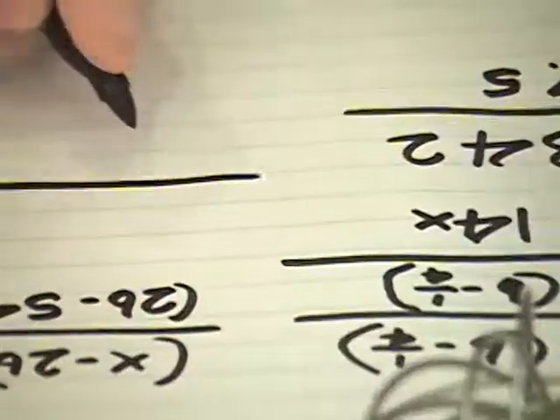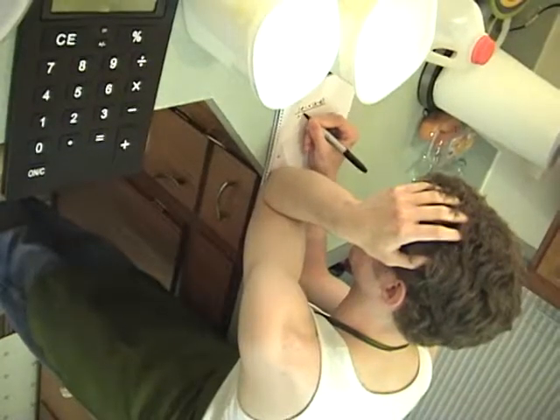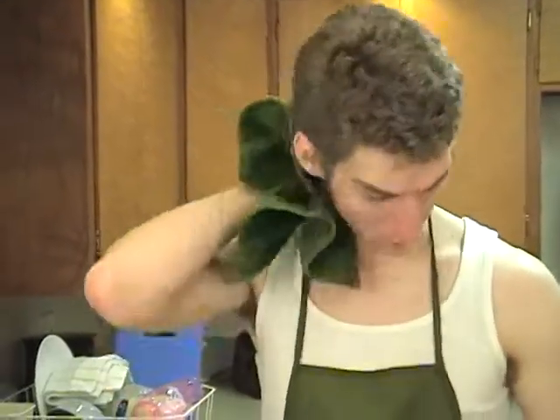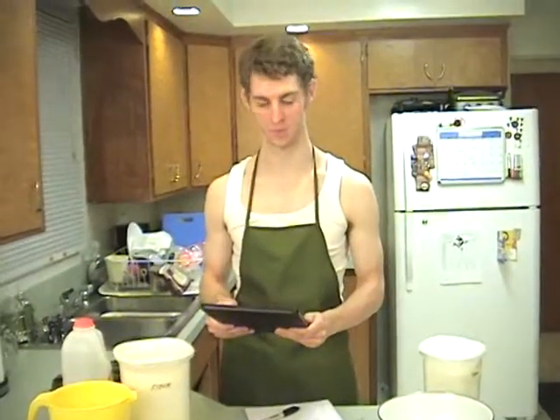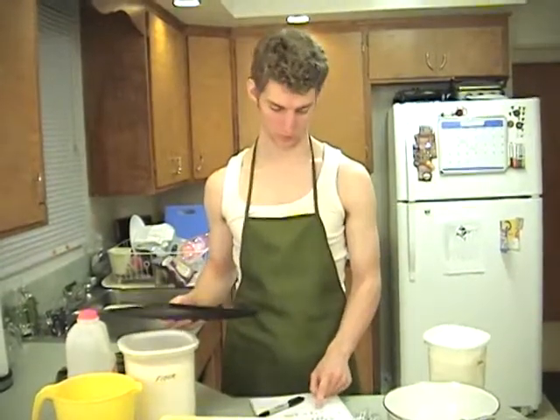For all you sweet toothers out there, I'm sure you know what's coming next. A lot of people think it's the frosting, or it's the sugar. I think I got it. 100 cups of sugar. That seems right.